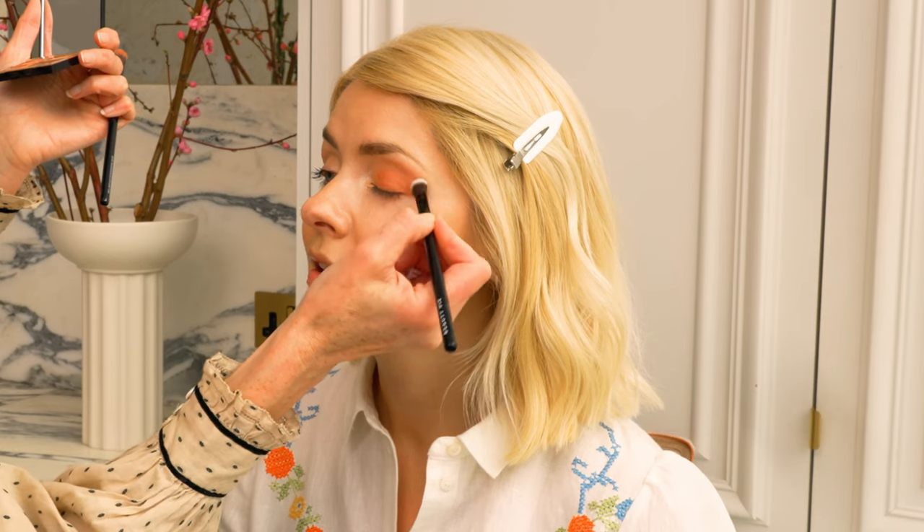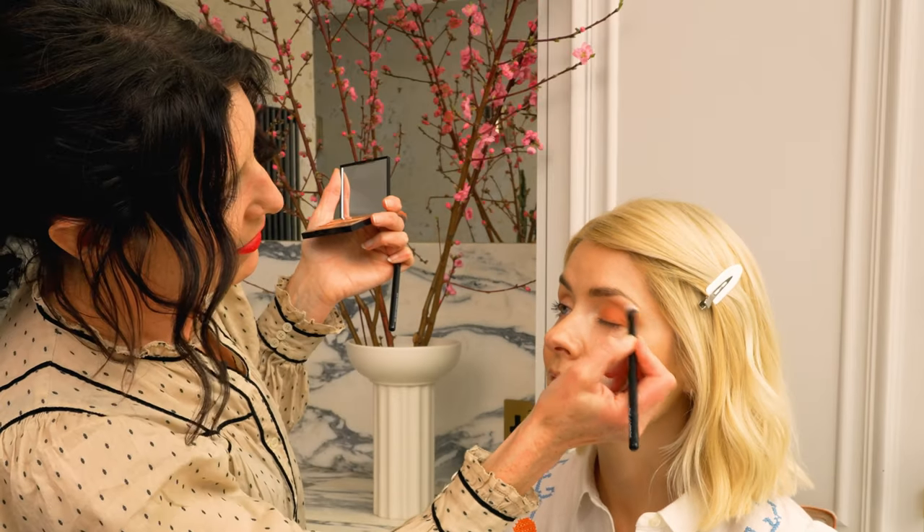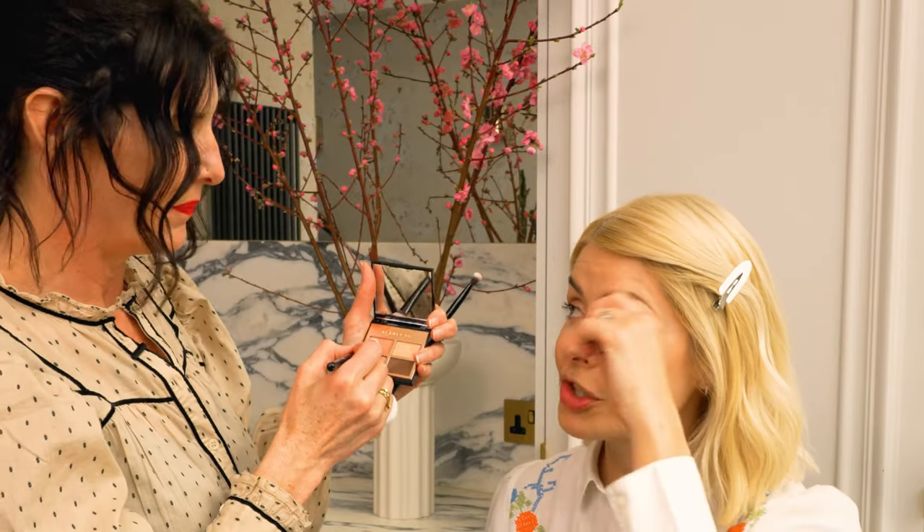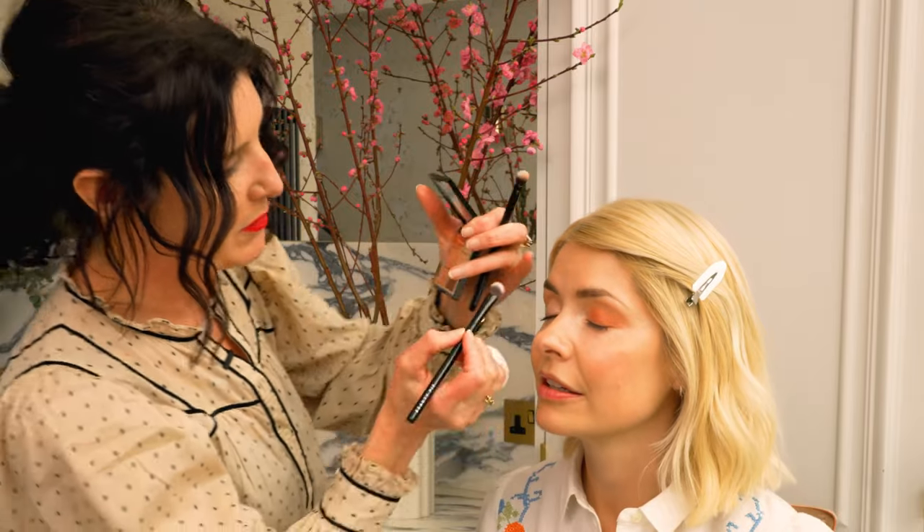You can prep with a bit of concealer on your eyelid, and you can use primer to help, but it's unrealistic to think it's going to last 12 hours — you do need to keep on top of things. When doing a wash, you go slightly above the crease line, pushing the color as a whole and blending it out, so it's not solid. Apply it in the middle with the brush, then use a separate brush to blend.